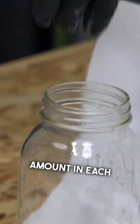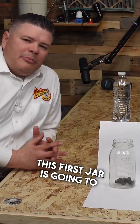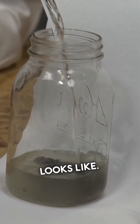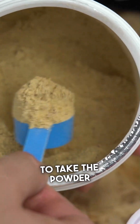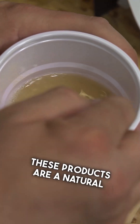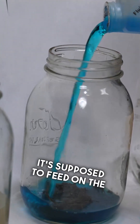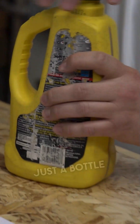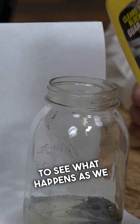We're going to put an equal amount in each jar and see what happens. This first jar is going to be our control — I'm just going to pour water in there so we can see what nothing looks like. This product, BioClean, you're supposed to take the powder and mix it with water to activate it. These products are a natural drain cleaning product; there's an enzyme in them — it's supposed to feed on the organic material in your drains. And then on the end we have just a bottle of chemical that I picked up from the hardware store.